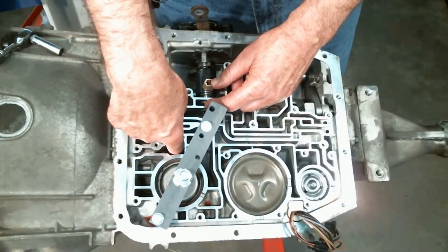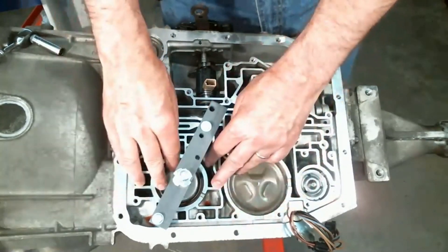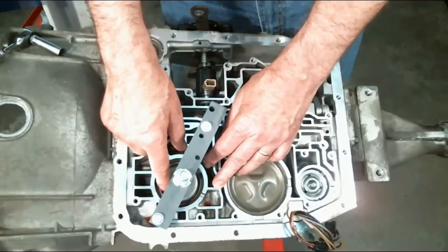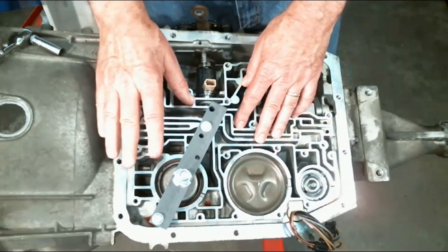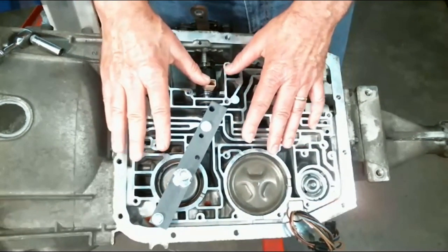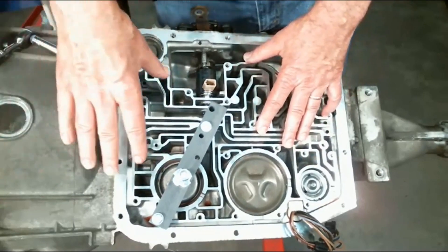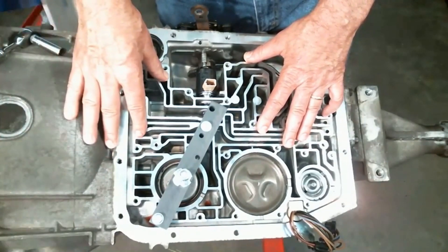Then you'll have to hold the band in that position, kind of wedge it in there with the screwdriver. Then put your spring in and the servo — in this case there's actually a sleeve that goes around the servo. Then run your servo down. That is a little bit of a challenge; you may actually have to have some help. Normally when you're using this tool you're using it just to remove, and when you're going back on, you're doing an overhaul. You could engage the band from the front side there.